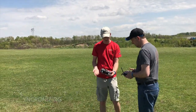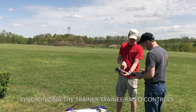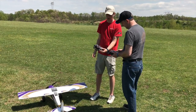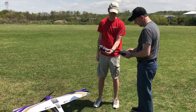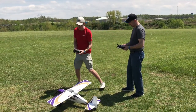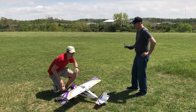When I turn mine on I have to hold my pass-through switch, then I turn this on and it'll say searching. Now you can turn yours on and it should just take a second and the searching will go away once they hook up. Now I just connect the battery.